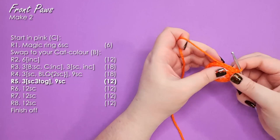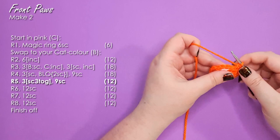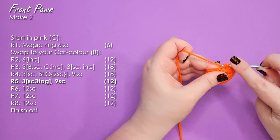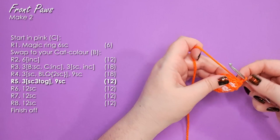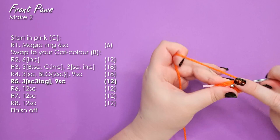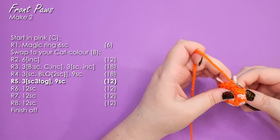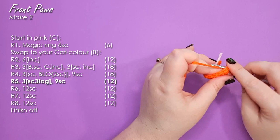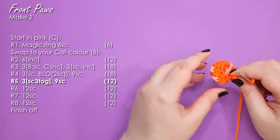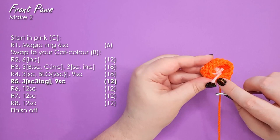Now we're going to work some decreases to close off the front of the foot as single crochet three togethers — we're going to do three of those along the front. Pick up the front loop of the next three stitches, yarn over and pull up a loop through all three, then yarn over and pull through to finish. I'm using the invisible decrease method for these, though you're welcome to use the standard method. There are our three single crochet three togethers. We are then going to work nine single crochet to finish off that row. On the bottom you should see the main foot pad and three little toe beans, with a curled over bit indicating the front of the foot.